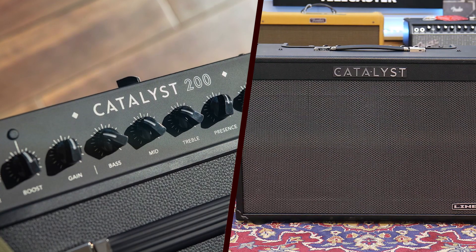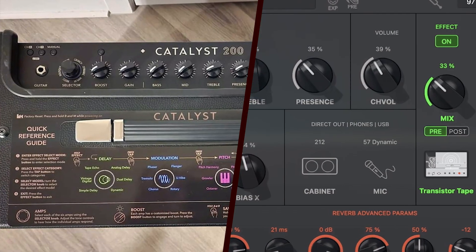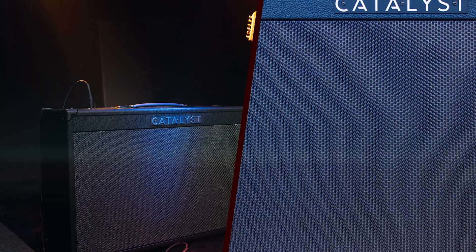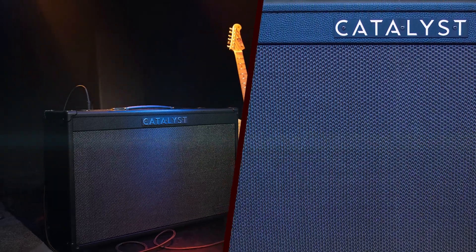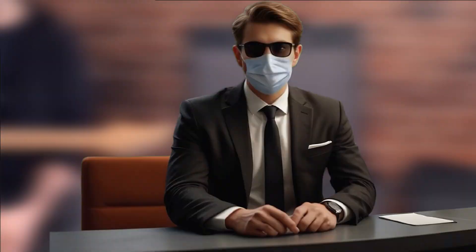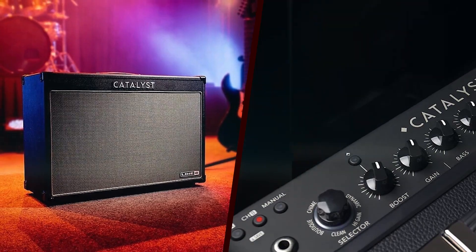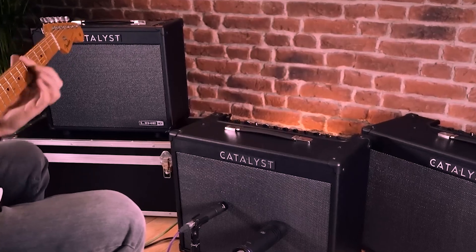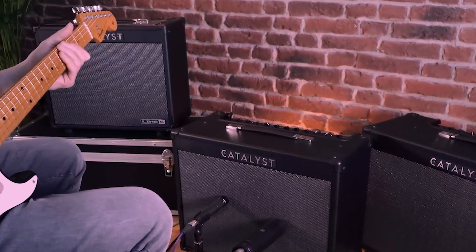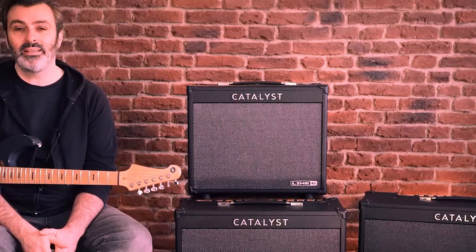The Line 6 Catalyst 200 boasts a solid and aesthetically pleasing design. With a sturdy construction that can withstand the rigors of both studio and live environments, it's clear that Line 6 has paid attention to durability. The amp features a sleek black finish with a modern, minimalist look, complemented by a clear and intuitive control panel. The control panel is well-organized, featuring knobs for various parameters such as gain, tone, and effects. The LCD screen is bright and easy to read, providing clear feedback on settings and adjustments, making it user-friendly for both beginners and experienced players.